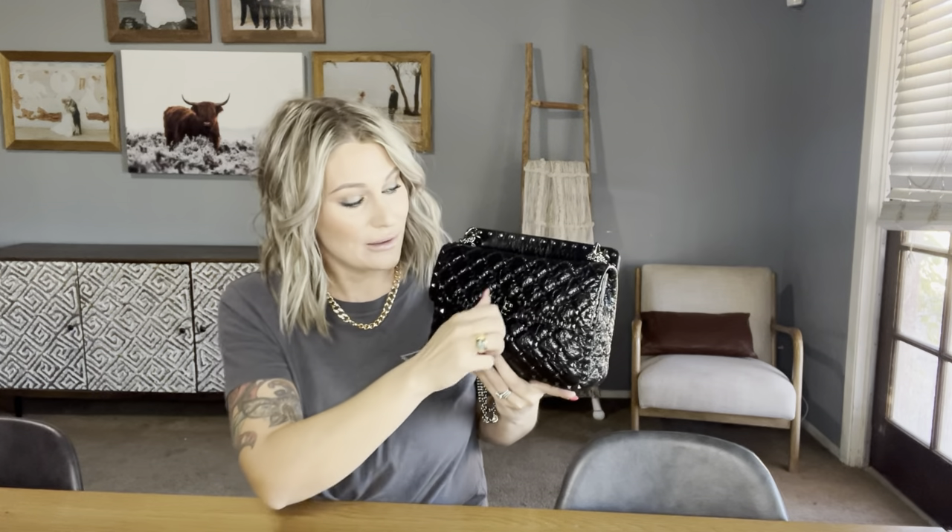It has a turn lock closure right there. I'll take the camera a little further away — let me know if that's too far or if you want to be closer next time. It's got this suede lining on the inside, which is absolutely stunning — it's so soft and beautiful. I have mine filled right now, which I will show you what's in there shortly.